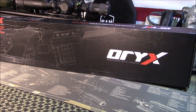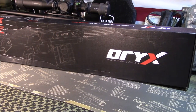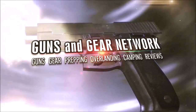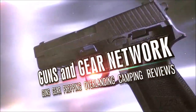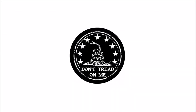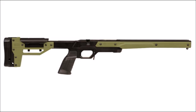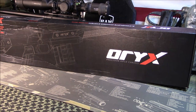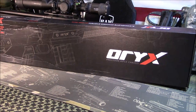Welcome to Guns and Gear Network everyone. Appreciate you tuning in. Today we're going to take a look at the Auric chassis by MDT.